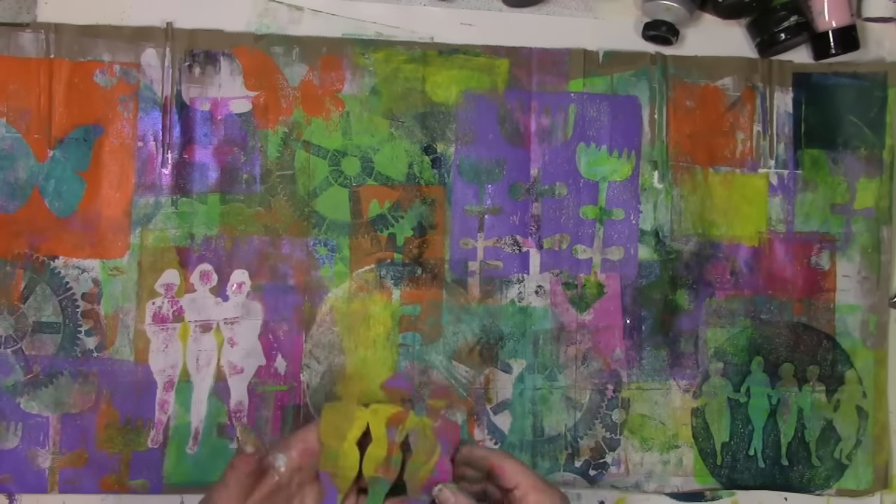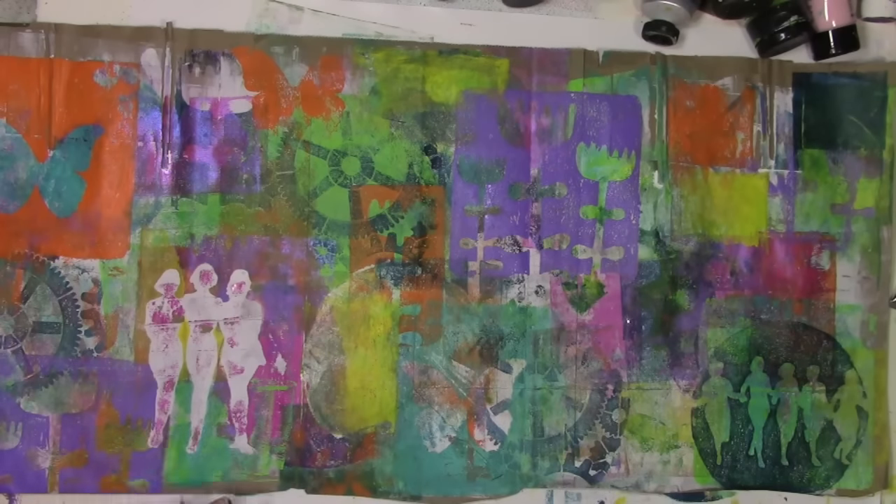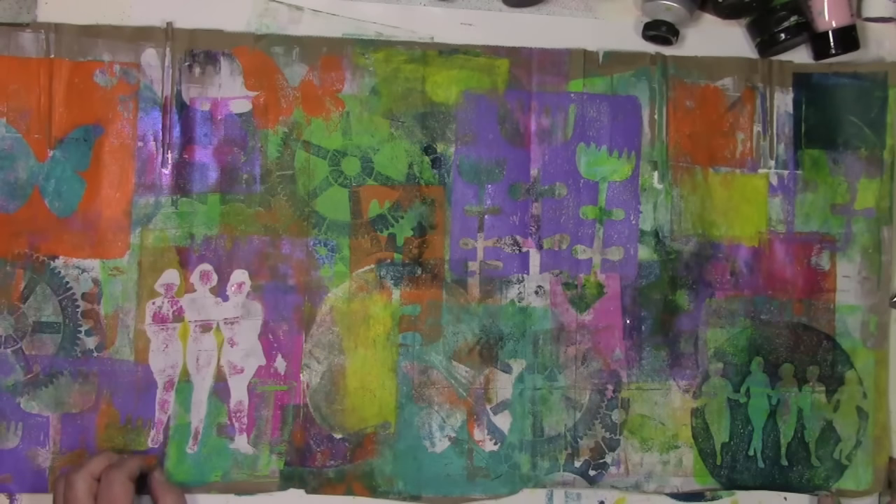Thanks so much for joining me for today's play. If you've enjoyed this video, I'd love it if you gave it a thumbs up. And it would mean so much to me if you shared it with somebody that would enjoy playing and enjoy this video. Thanks so much for being a part of this colorful journey.